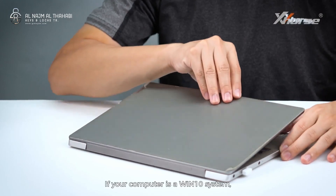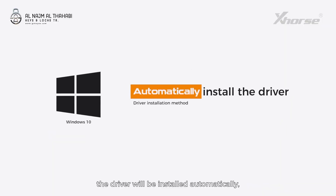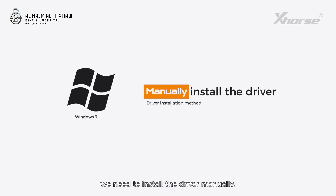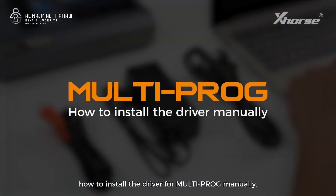If your computer is a Windows 10 system, the driver will be installed automatically, so you don't have to worry about it. However, if your computer is a Windows 7 system, you need to install the driver manually. So today I will show you how to install the driver for multiproc manually.